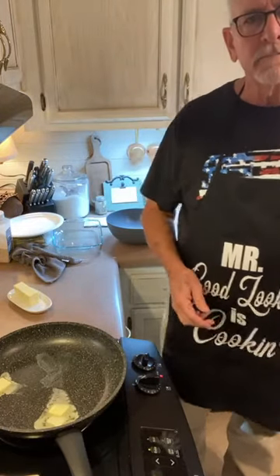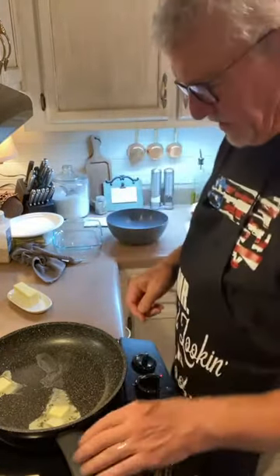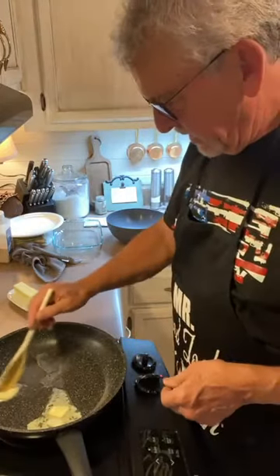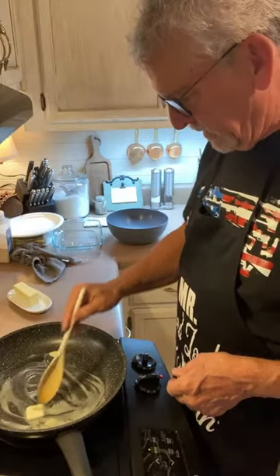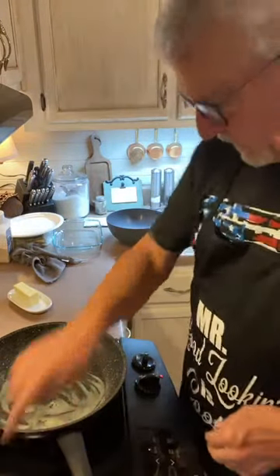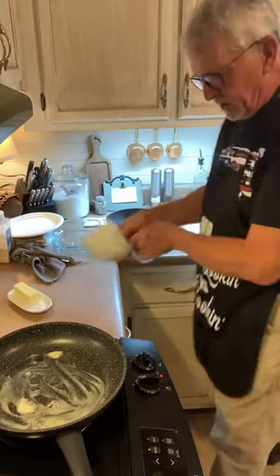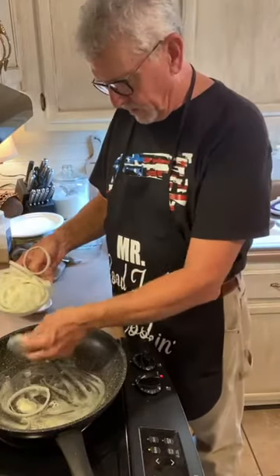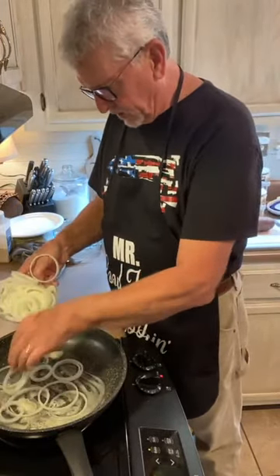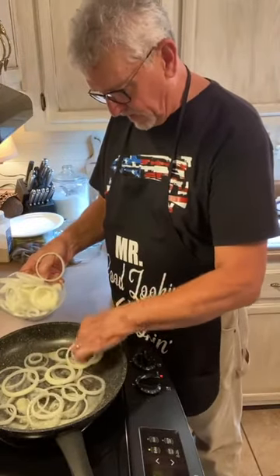We're gonna get this butter melted, get that heat up. I've got some onions that I've already sliced kind of thin so we can have some onion rings sautéed. I've got a bunch — I like a bunch of onions, it's really good.